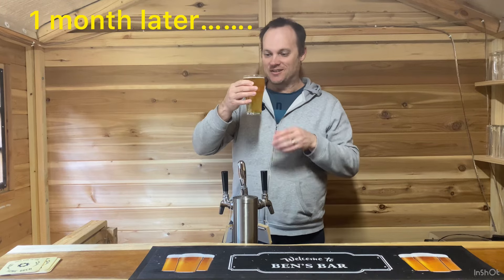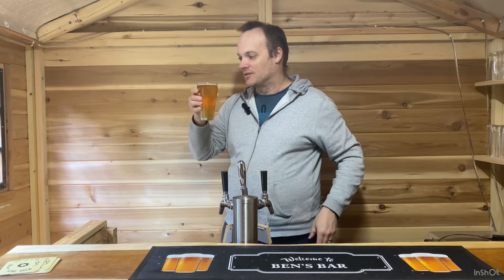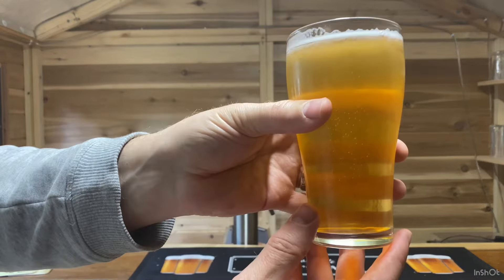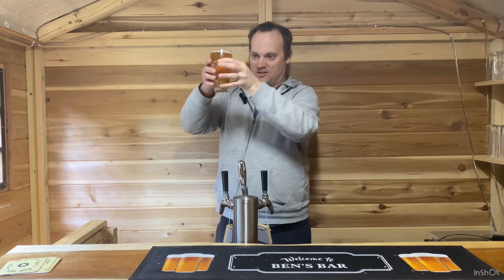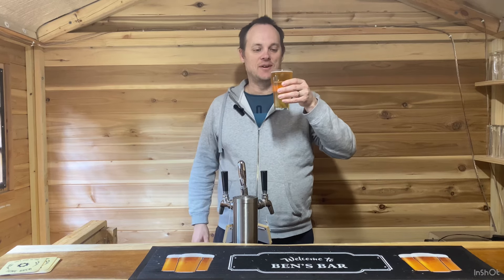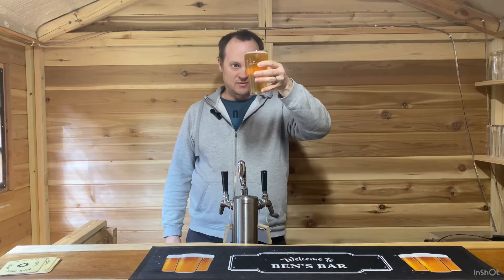This is my Japanese rice lager tasting experience. It has a white head — on the second pour the head's not too prominent but it does stay around and it clings. Certainly carbonated, pretty clear. It's only been in the keg for two weeks, so I think another week and it'll be almost crystal clear. It's a nice straw golden color, which is good for a lager. On the aroma, very clean — I'm getting slight lemon, slight citrus on the hop aroma, nothing in terms of esters, which is good.